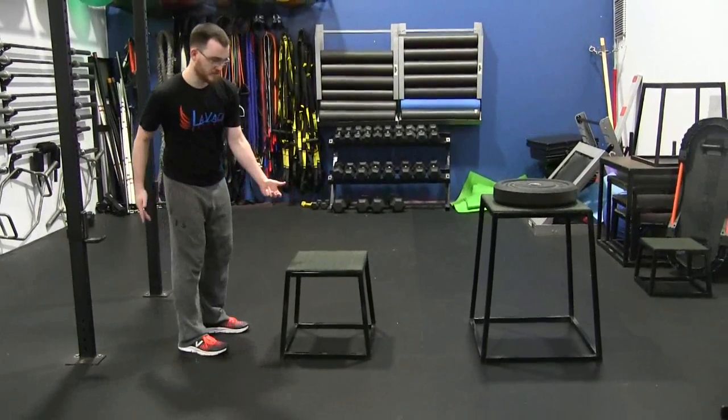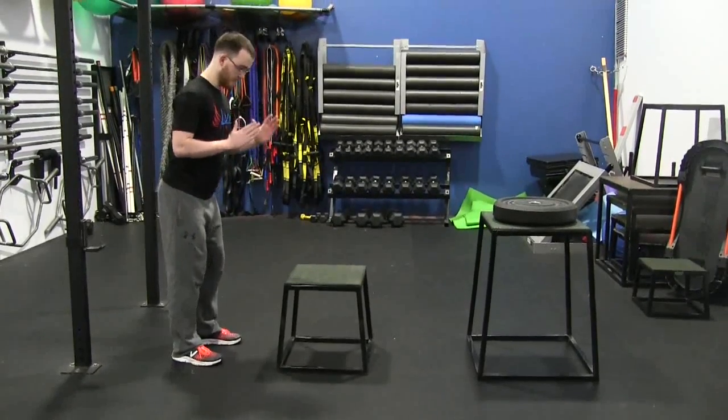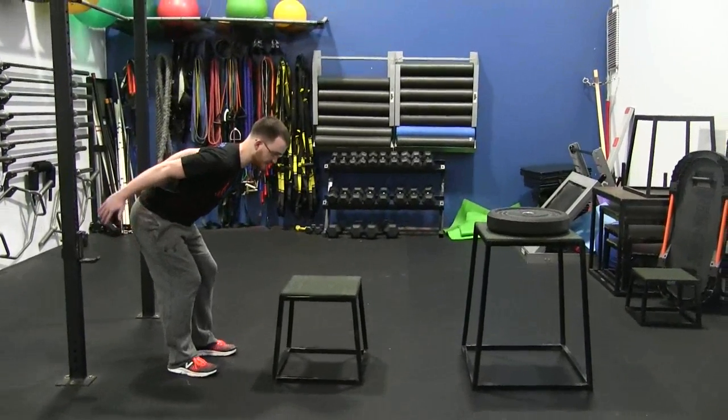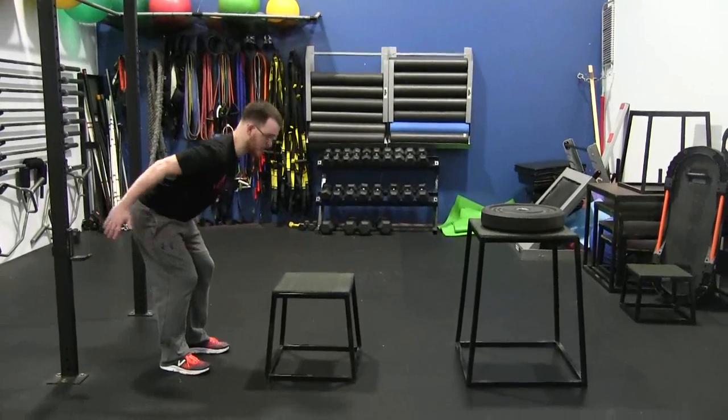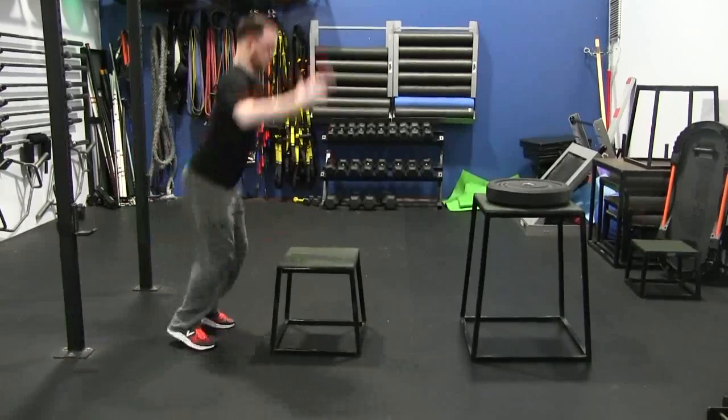I'm using a small box for demo purposes — I might be able to go a little higher — but what I want the form to look like is: I'm coming back, kicking my arms back, kicking my hips back, loading everything up. Once I'm loaded, I explode through. Boom — boom.